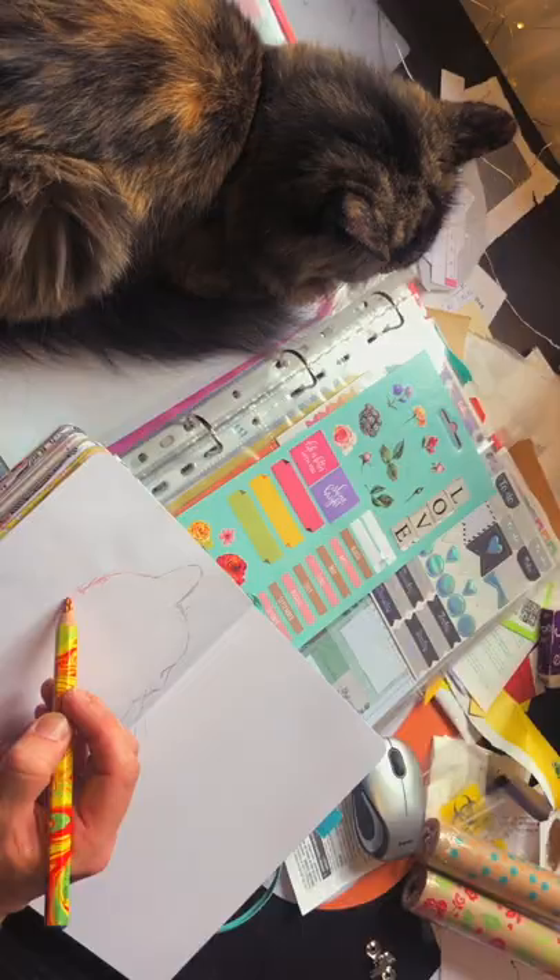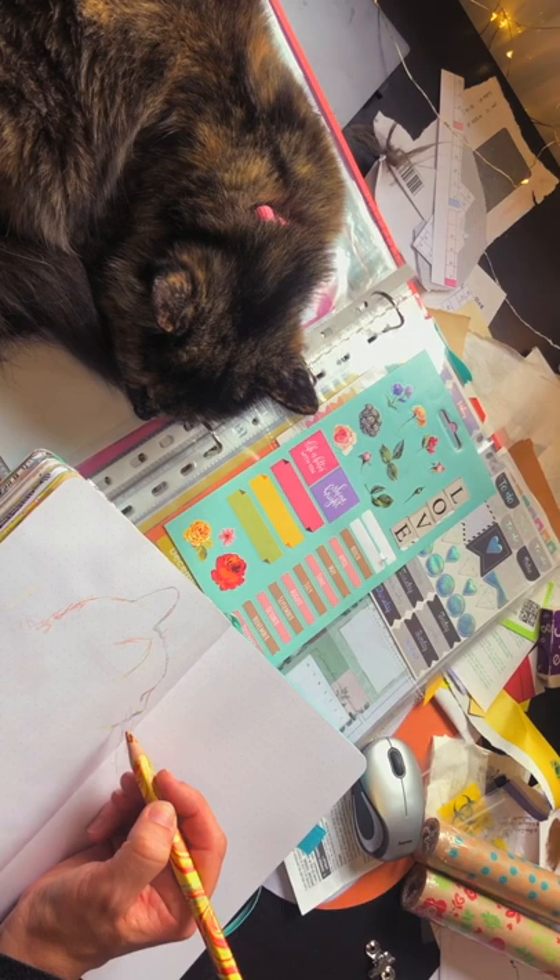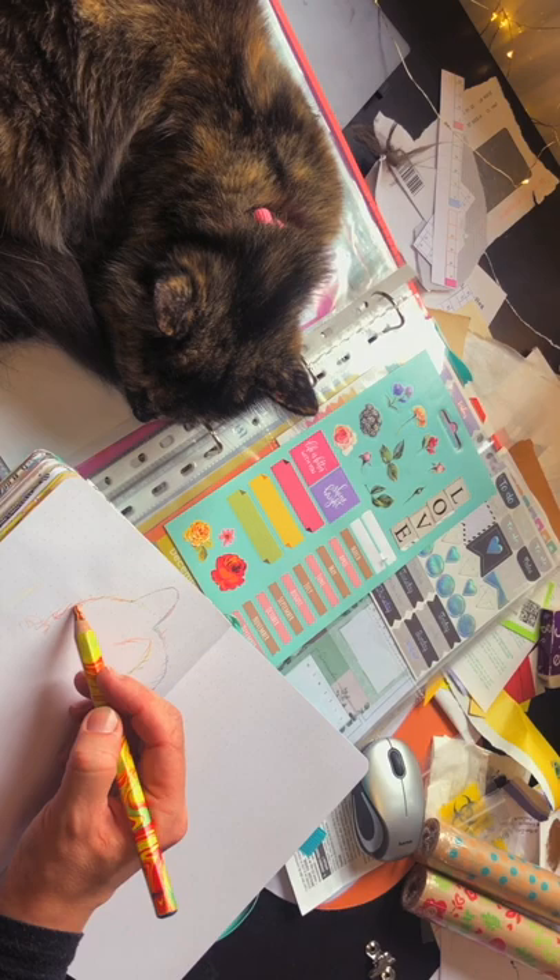Oh, too much movement! Okay, so this will be a moving cat drawing session. I'm trying to capture a few things that I noticed before she moved. And now another view.